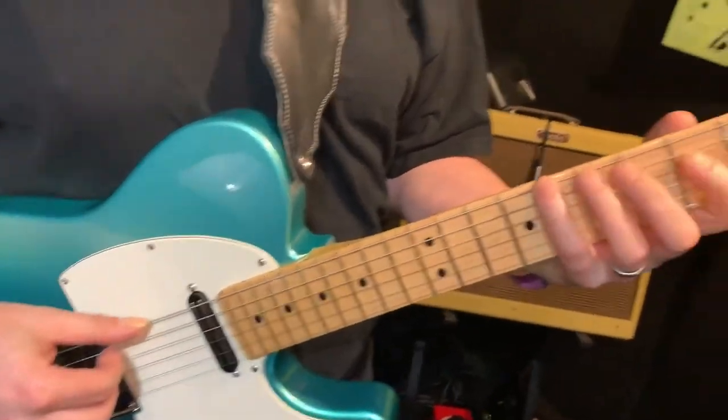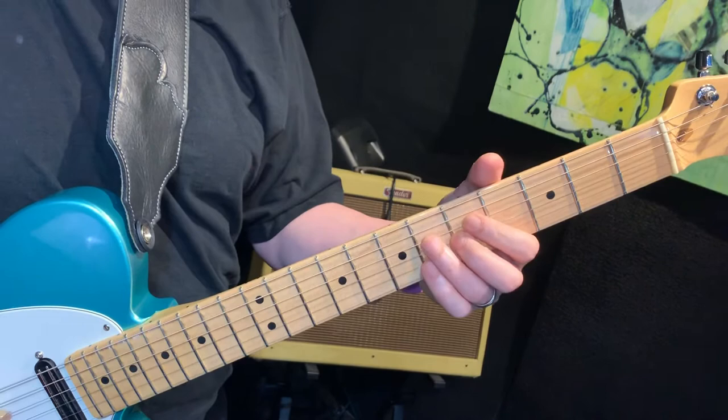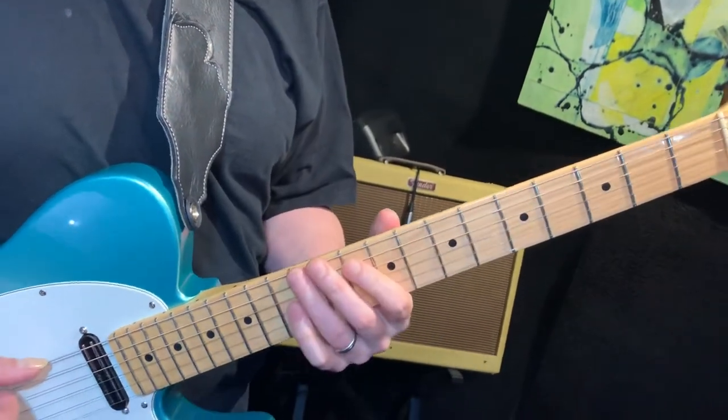Let's look at some other inversions. I started on the root — root position, first inversion, second inversion, root position. I can then start on first inversion.